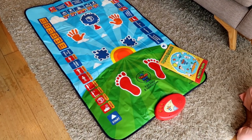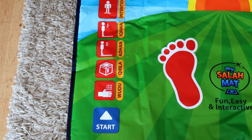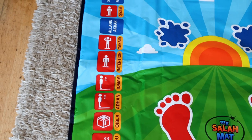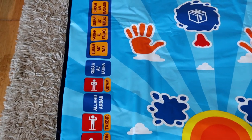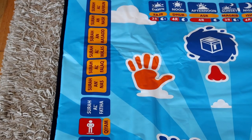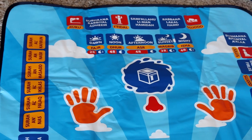My Salah Mat has 36 touch-sensitive keys which are sensitive enough to recognize and respond to the specific prayer positions. What I absolutely loved about this prayer mat is that it indicates to kids where to put their hands and feet for Salah.